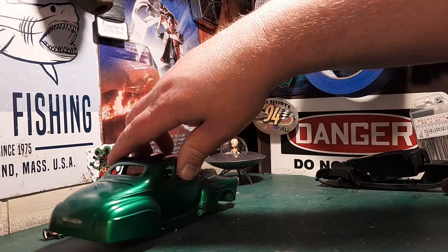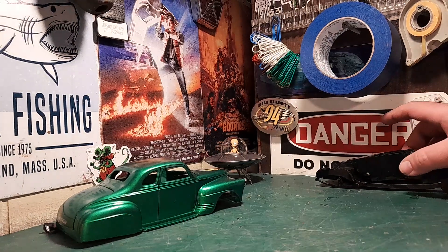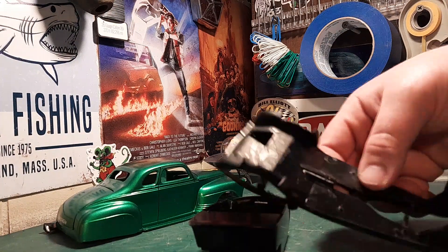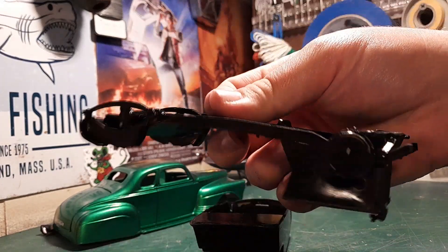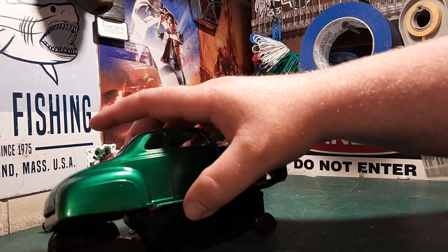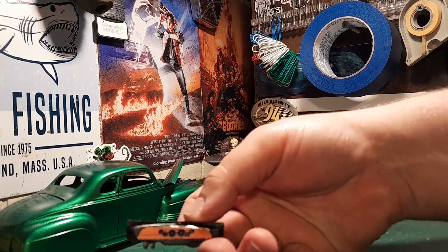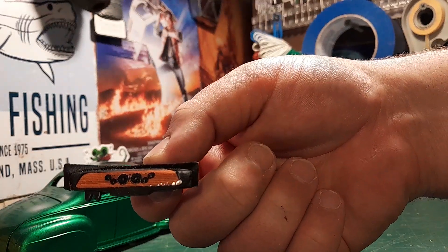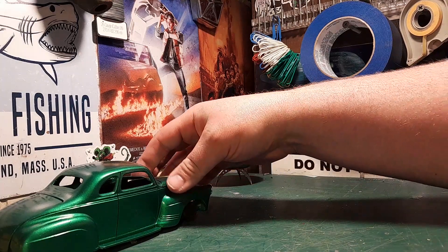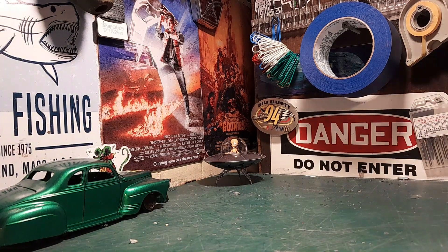The altered wheelbase Charger gave me the confidence to just do it. The interior is just fogged black right now — no detail done yet, same with underneath, it's all just black. And I used the Willis dash cluster decal. That is the update on that for now.